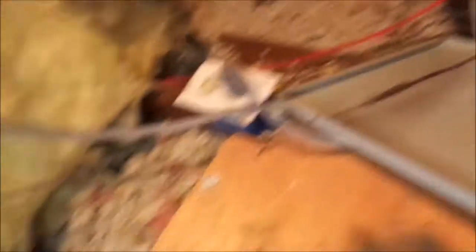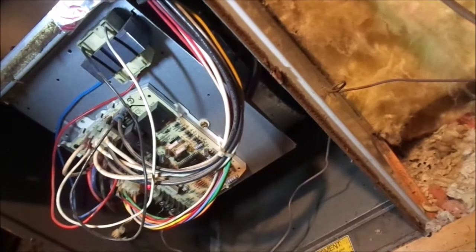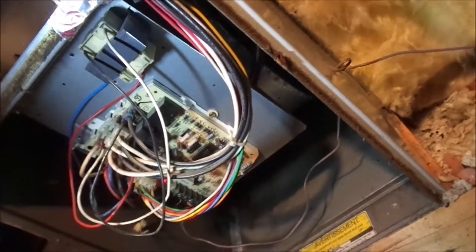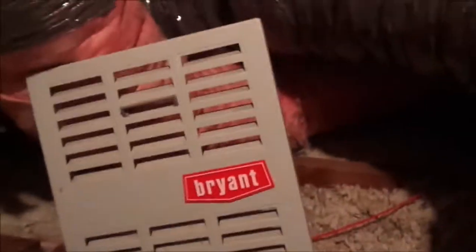Well, apparently everything's working at this point. Better close this draft here. What happens is, if these things suck in too much air they'll shut down. Better put this thing back together. Mystery solved — Brian Service.